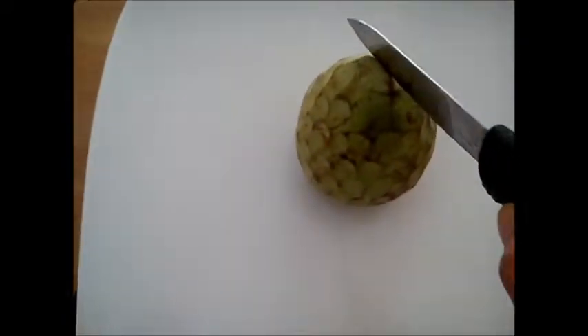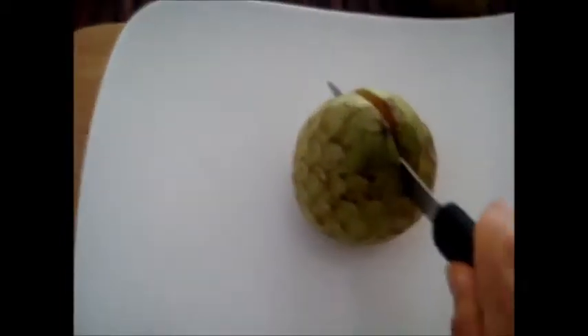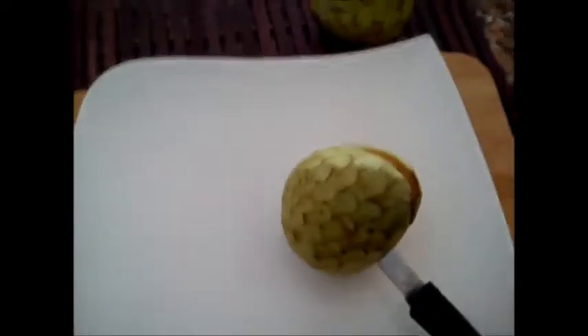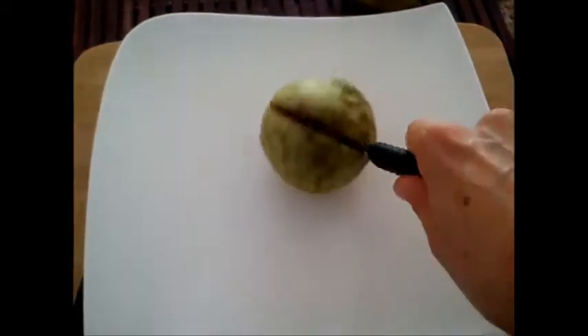If you happen to be based in India, you probably know this fruit very well because whenever I'm in India that's where I actually get the fruits as well. Otherwise if you live north of Europe, maybe you are lucky and can get this fruit in your local fruit store or supermarket.